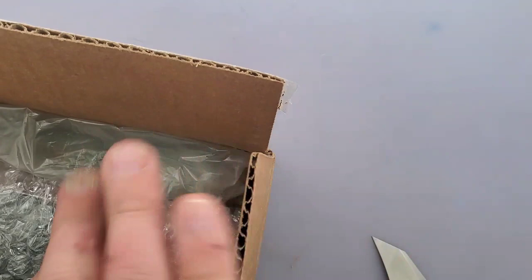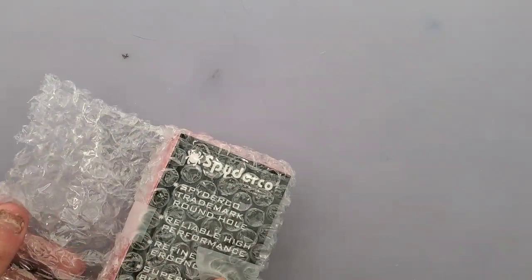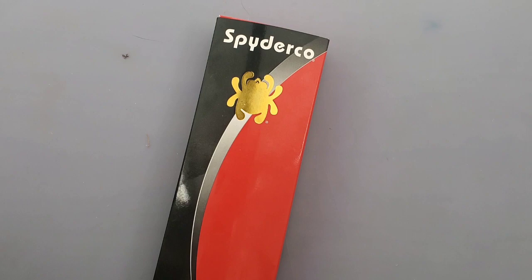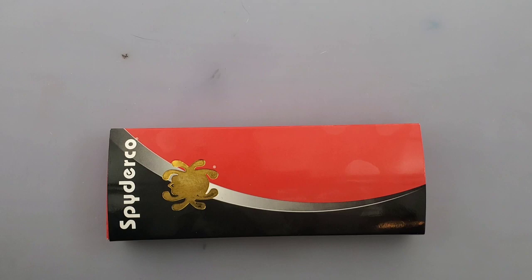I can save the box and ship it to somebody else. I have no idea what this is — I don't remember getting another Spyderco. I'm not mad; I think Spyderco is great. I'm not quite sure this is a Spyderco to be honest — it might be a deceiving Spyderco. All right, so this says it's... oh, I know what this is.